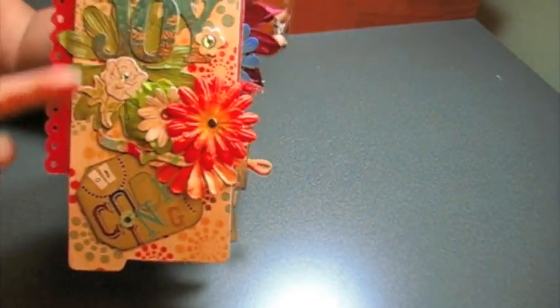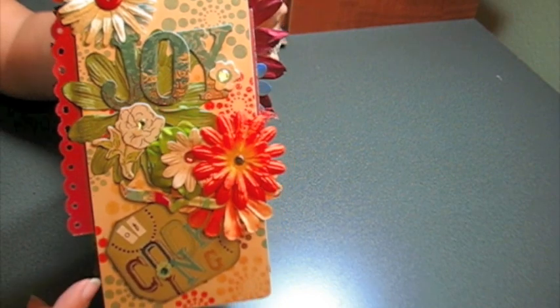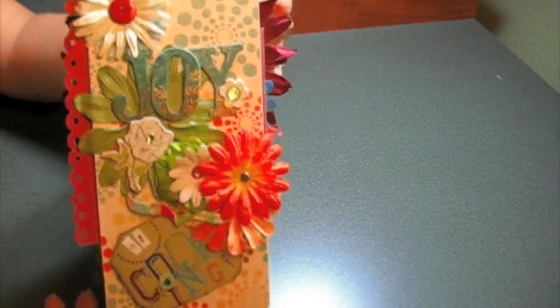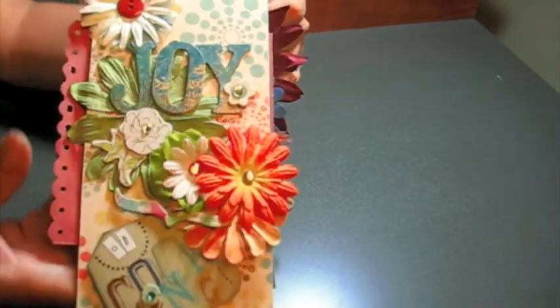So it says 'Joy' here — Joy of Cooking. She is learning how to cook, so what I did was I asked a couple of friends and other ladies that I know to give me some recipes and I put them in here. Here's the cover — really super fun. I got the paper over at Michael's.